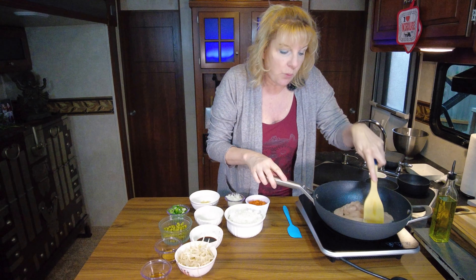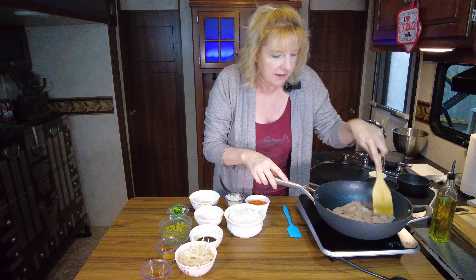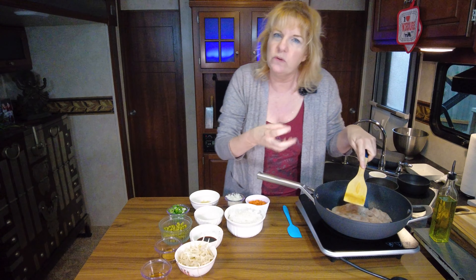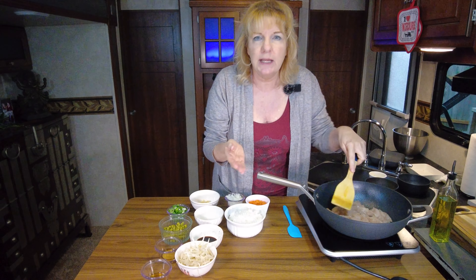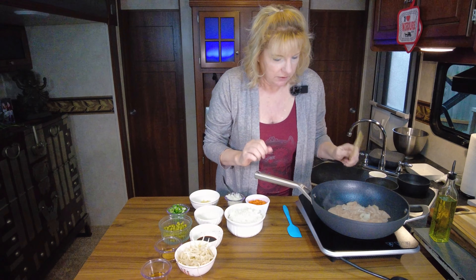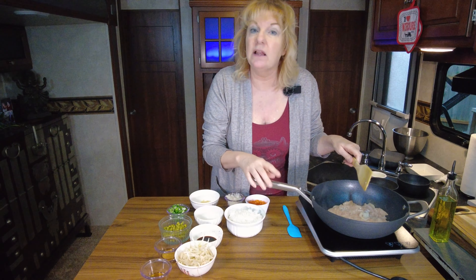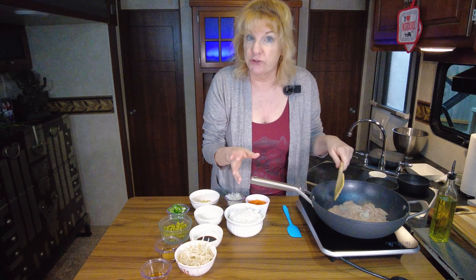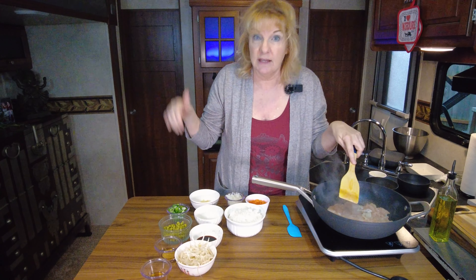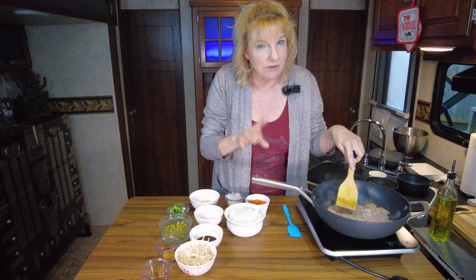Go ahead and add our two beaten eggs and let that cook up. You don't want to cook the eggs completely — you want to get them to about 95% done, because you're going to pull them out and put them back in at the end, so they'll continue to cook just a little bit more. Give these a nice little scramble. Cooking at such high heat, it goes really fast. That is about 95% done, so pull those out now. Don't leave any egg residue in your wok because it will burn. Fire it back up and reduce your temperature slightly.